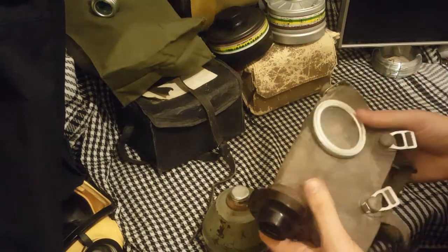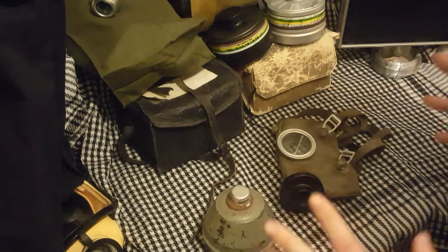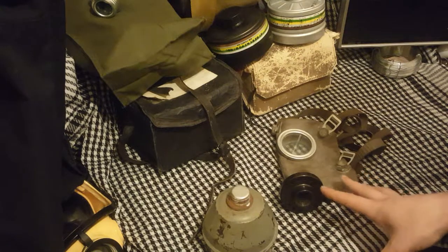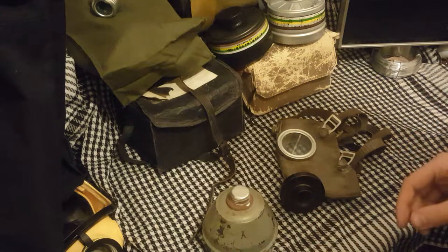Bakelite. These are actually very durable. These are World War II, however you can narrow the date down to 1938 to 1940 — they were made for two years apparently according to the wiki. They were designed, of course, to be a nationwide gas mask for that country.